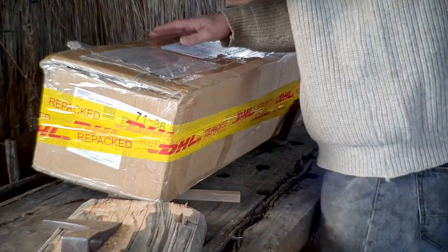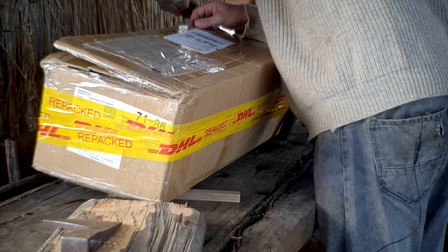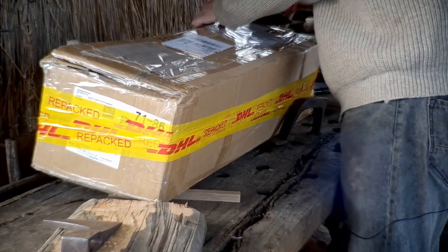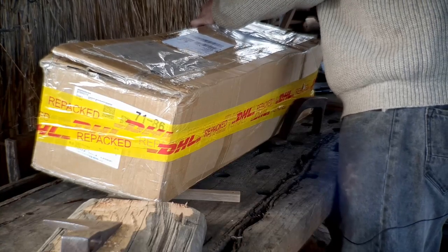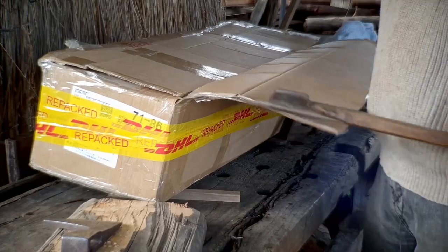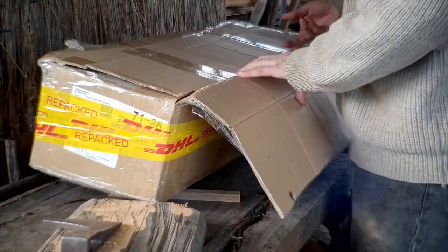Since I just did that video on hewing axe bevel geometry, it's going to be interesting to see what we've got in here straight out of the box. While I'm opening this box up, what do you think of my new filming setup? The dappled light underneath the tree meant I was confined to filming on overcast days, which was kind of limiting. But now with the gazebo and these panels I'm hoping I'll have a bit more consistency with my filming.